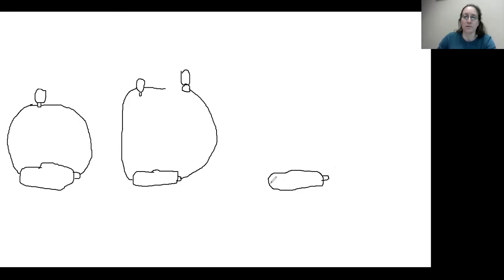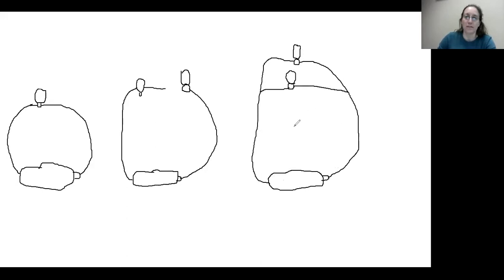A solution to that is a parallel circuit. You have your power source that goes to a light bulb and back to the power source, but you also have another one that has its own path, and another one that has its own path. Because there is a connection from your power source to each, there is a complete loop for each light bulb. If one happens to burn out, your other two lights will still be lit. So we're going to build a parallel circuit today.